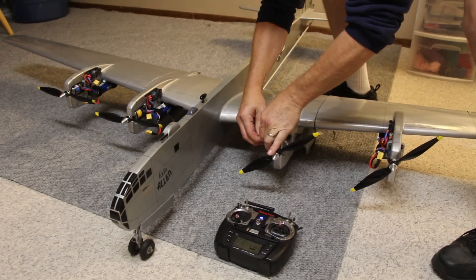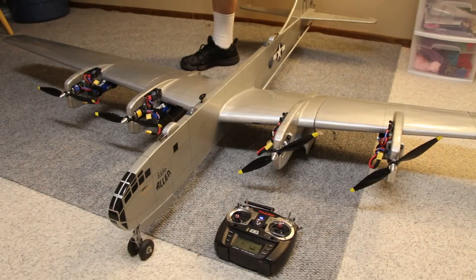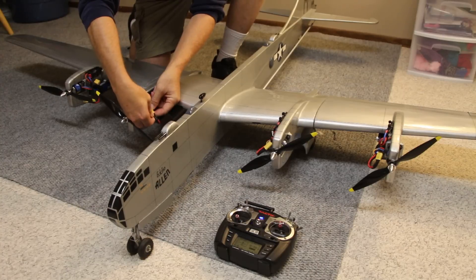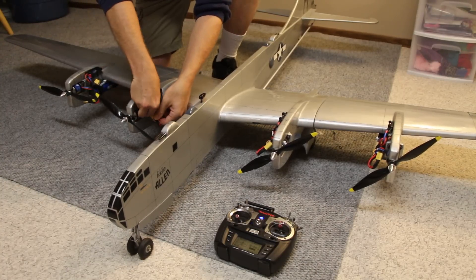So the number one, two, and three do not feed power to the receiver. The number four feeds power to the receiver with the BEC.